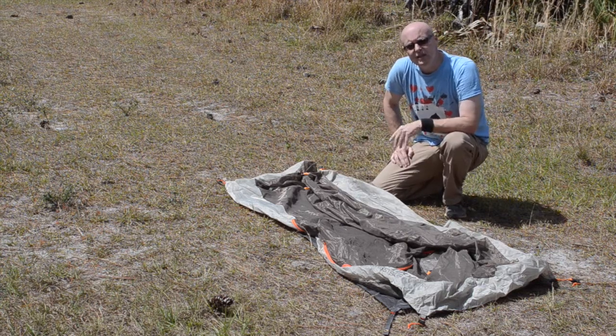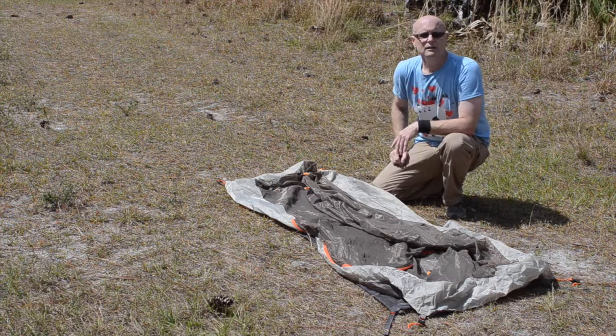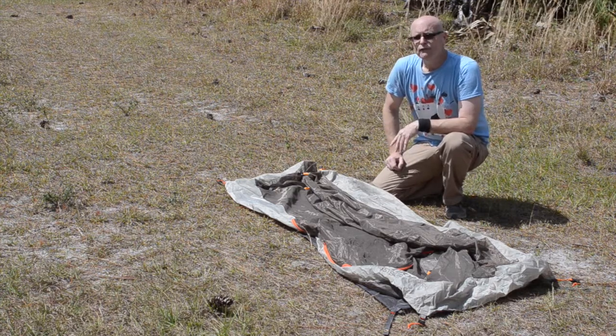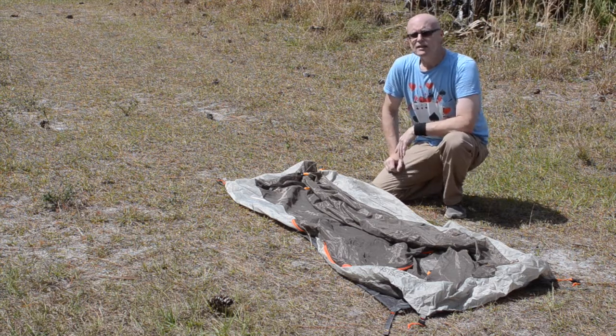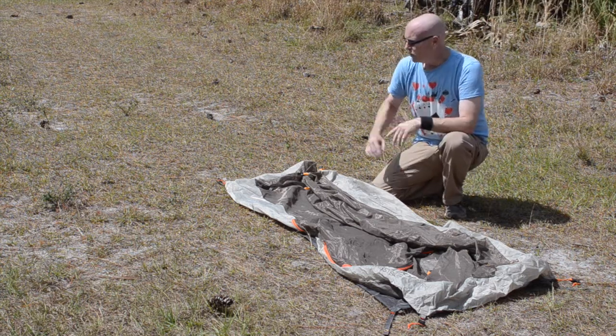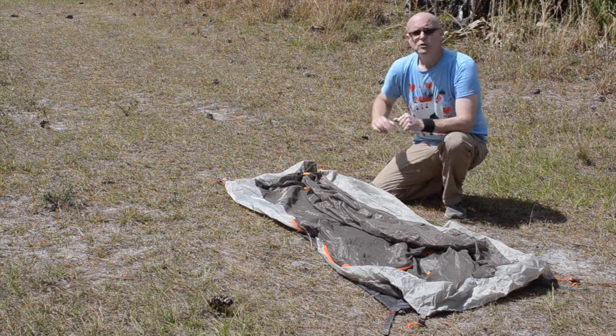Next, you put the body of the tent on top of the footprint. The red tabs denote the front of the tent. There have been quite a few nights where I've hiked a little too long and it's getting a little too dark — having this color coding makes it real easy to set up. I never have to question where the front is or worry about turning it around. Red goes to red.